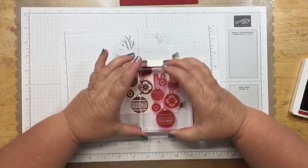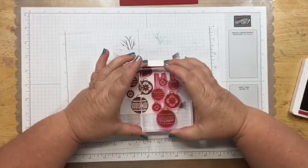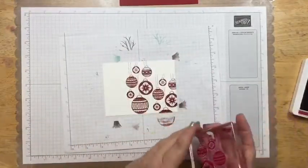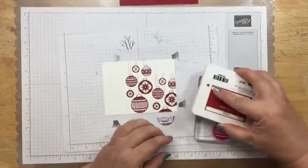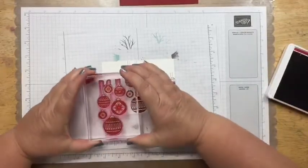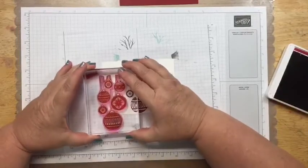I'm trying to think how high I want it. I will be stamping a lot of it off, and then I'm going to do the same thing on the other side. Isn't the stamp set pretty? It's so pretty when you stamp it. And this one we're going to do about the same that we did on the other side.